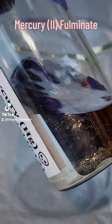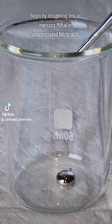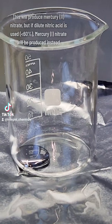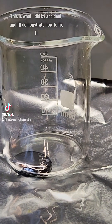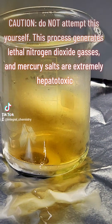Today I'm going to synthesize the shock-sensitive primary explosive mercury-2 fulminate. I begin by dissolving one milliliter of elemental mercury in concentrated nitric acid. The product of this reaction will be mercury-2 nitrate, and it's important that concentrated nitric acid is used, because if a more dilute nitric acid is used, the product will be mercury-1 nitrate, which won't work for this reaction.